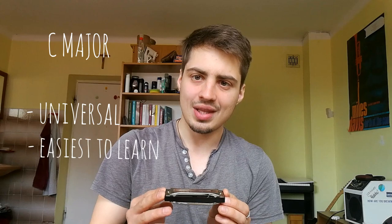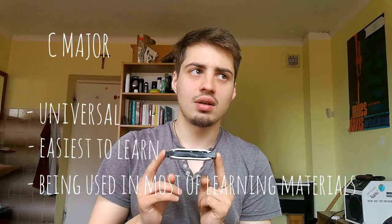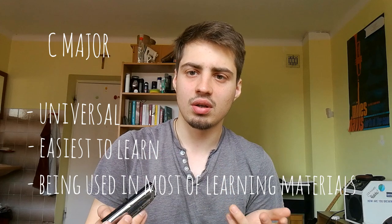C major is the most universal key, and during learning on the internet, most lessons, tutorials, and workshops are based on the C major harmonica. So this is the first one you should own.